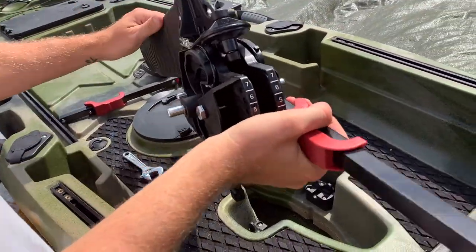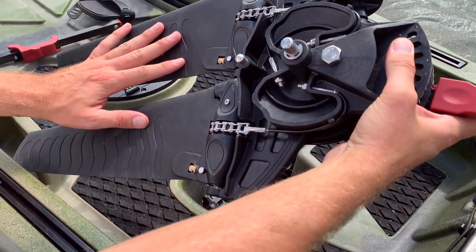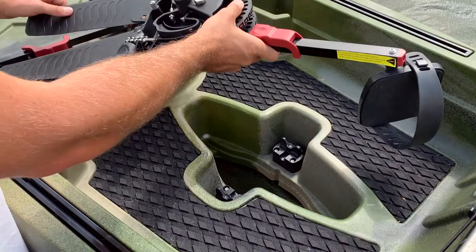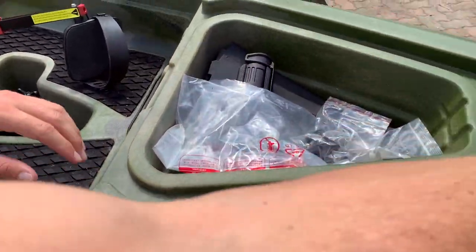First of all, you get the pedal flap system itself, which includes two flaps which are already installed on there. In the front hatch when you open and unpack your kayak, you'll also find some extras.